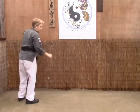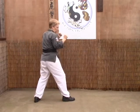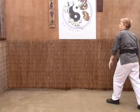Stomp — from here we're going to step left to 12, grab them, step right, pivot to 12, and then punch to the face.